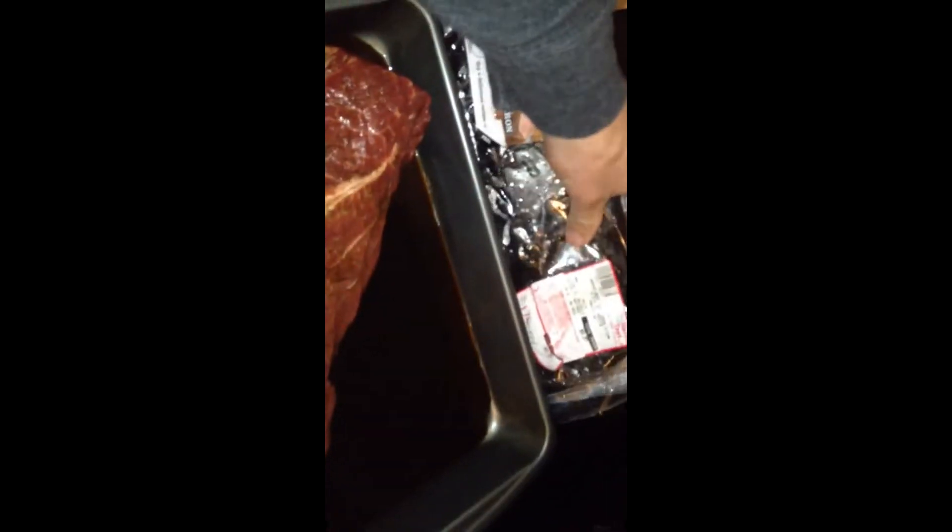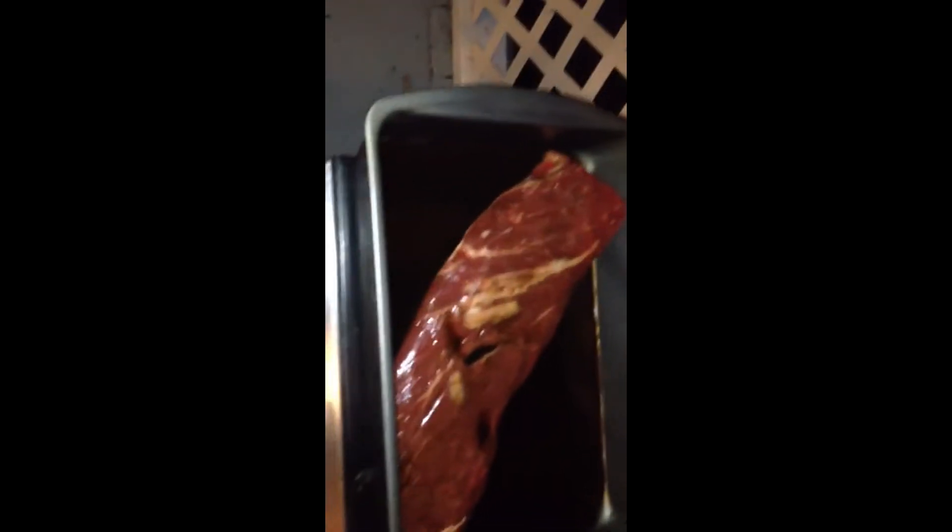I'll show you how to cook a flat iron steak. This one is a little over a pound — these are really good pieces of meat, pretty dense with quite a bit of marbleization. What we prepared is just a little bit of Dale seasoning, nothing too fancy, salt and pepper to taste.